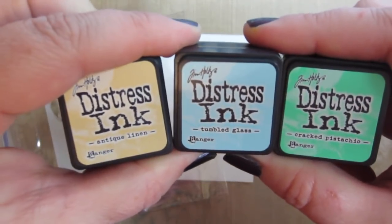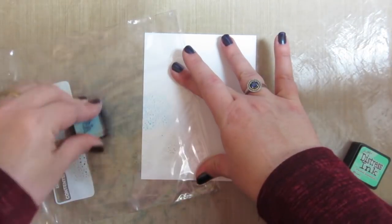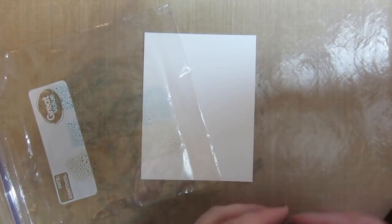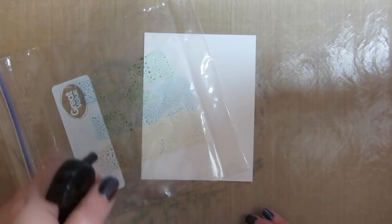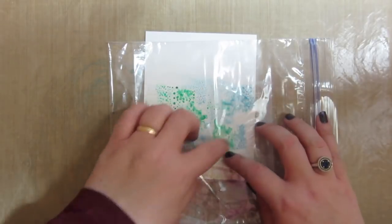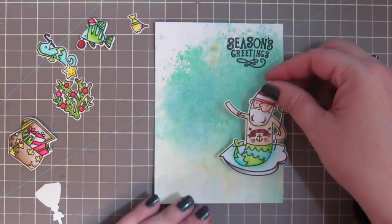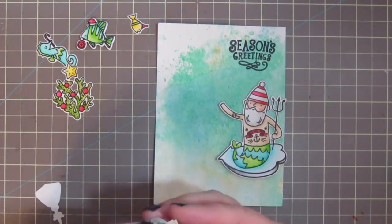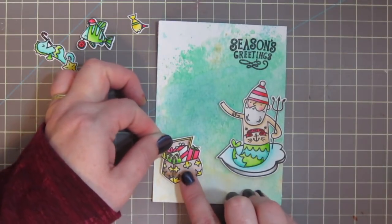For the background I'm taking three colors of Distress Ink — Antique Linen, Tumbled Glass, and Cracked Pistachio — and rubbing them onto a sandwich bag. This is a technique my good friend Carrie Webster, KW Card Design on YouTube, taught me. I give it a good spritz with my Distress Sprayer, press it down into the paper, tap it a few times for different colors in different places, then blast it with my heat gun until dry. I also stamped my sentiment with VersaFine Onyx Black ink and heat embossed it to match the images.